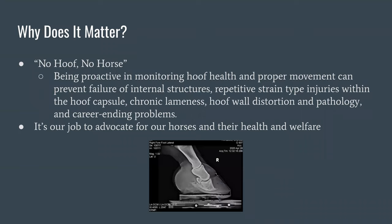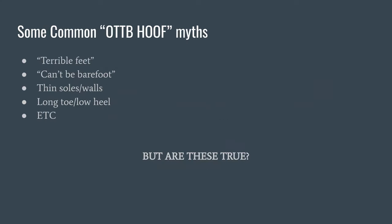Why does it matter to grow a healthy foot? No hoof, no horse. The earlier we catch potential issues in the hoof, the more likely we are to prevent hoof-based lameness or career-ending injuries. There are differences between balanced and indifferent farriers working on hooves, and some things can lead to repetitive strain injuries that cause career-ending problems. If we're caring for horses, it's our job to be their advocate and watch out for their welfare.